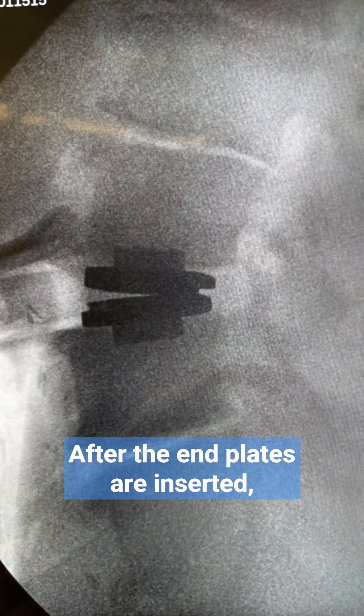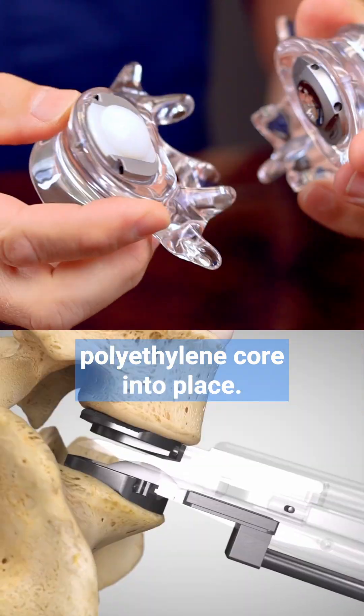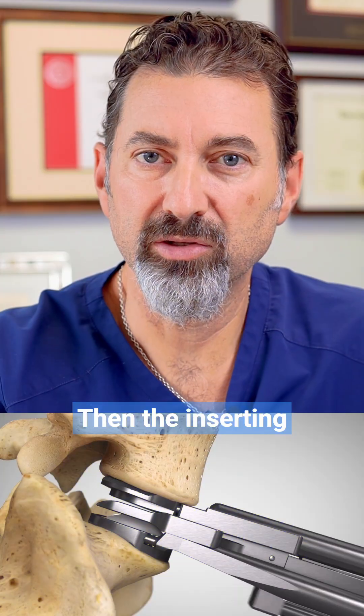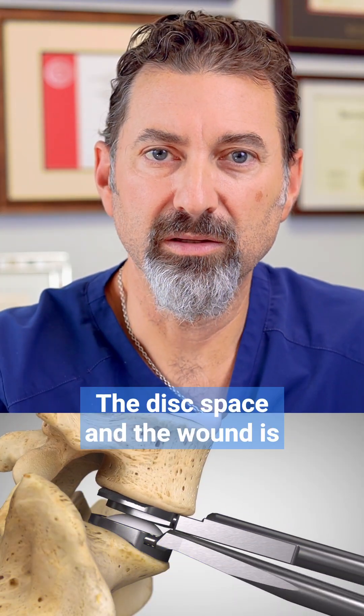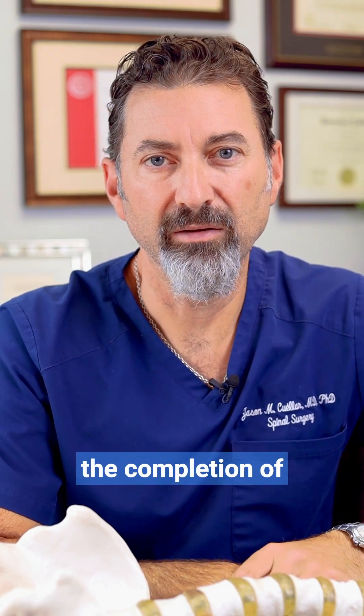After the end plates are inserted, I insert the polyethylene core into place, and this is snapped into the lower end plate of the metal. Then the inserting devices are removed, the disc space and wound is irrigated and closed up, and that's the completion of the operation.